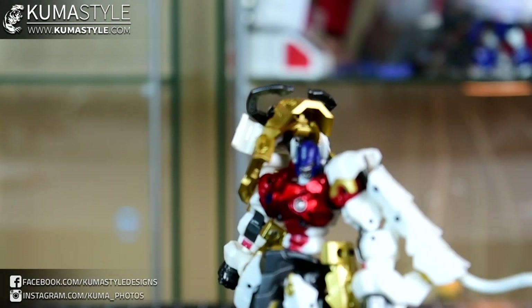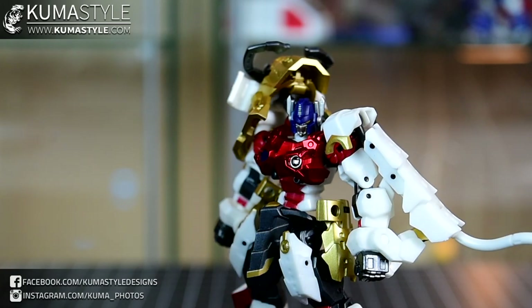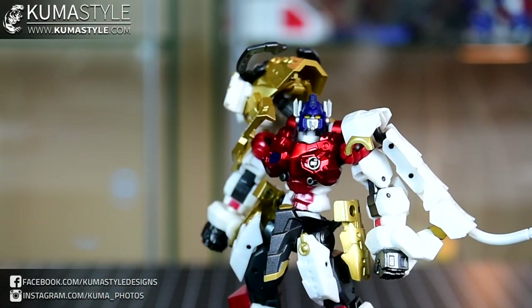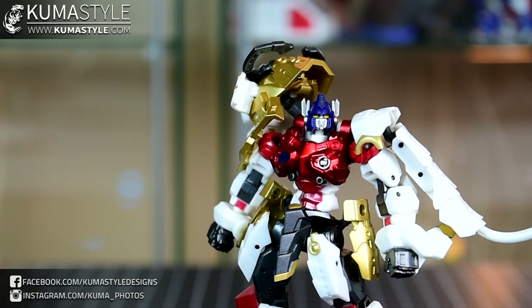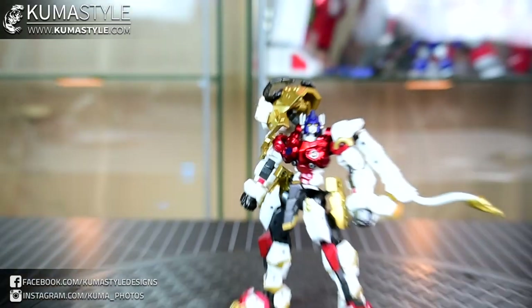I'm going to zoom into his head first because I'm noticing it's a little bit small, but there's a lot of detail in there too. When it comes to face sculpts, Iron Factory — even though I like the generic face sculpt they've designed — it gets kind of samey. So it's cool to see something different, especially in an original take. That's really neat.